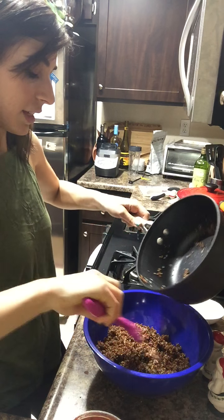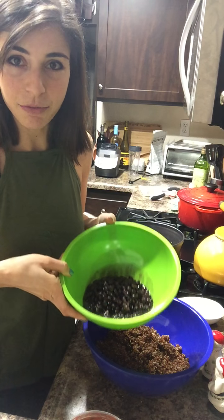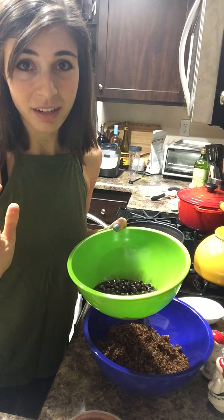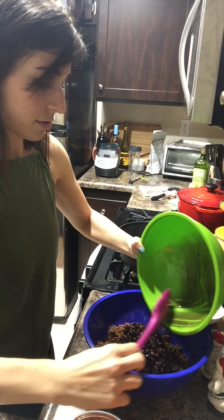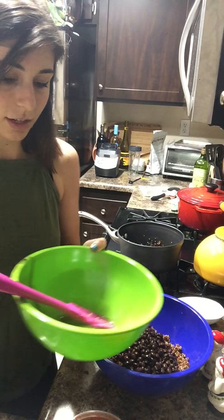So we have the quinoa. Next I'm going to add a can of black beans that I rinsed. I also get low sodium black beans because sometimes they put a lot of stuff in them — this is just plain black beans. I'm going to add that. This is stuff I already had on hand at home.